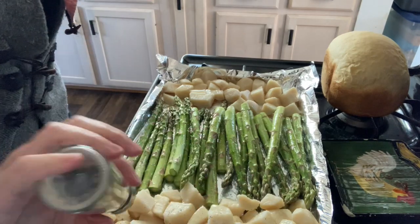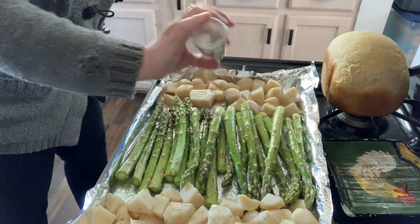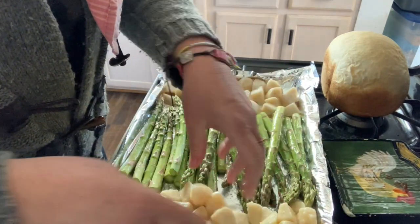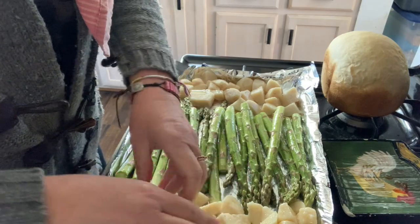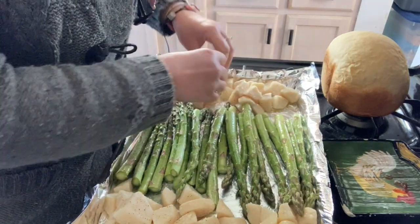You could do garlic too — you can definitely do garlic or even onion powder. I'm not going to try it this time, but sometimes just salt and pepper is enough.